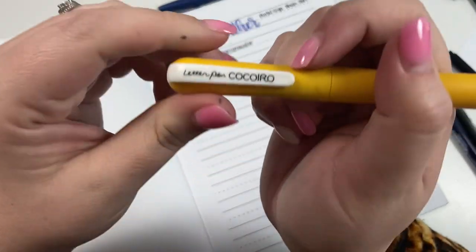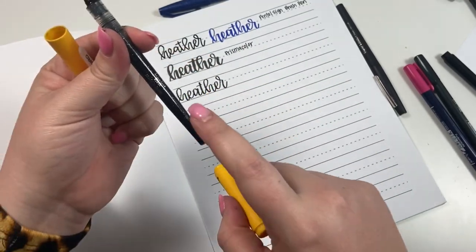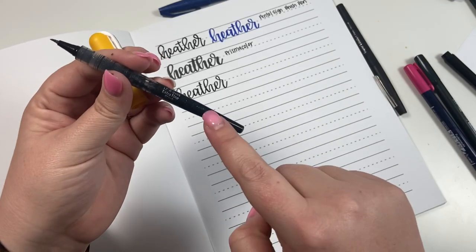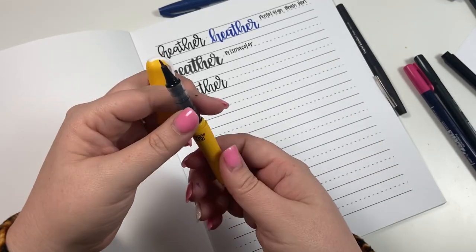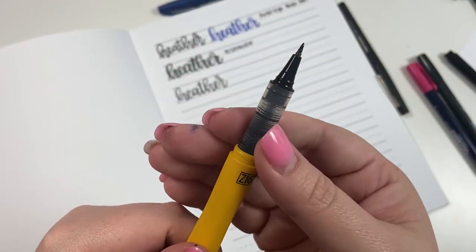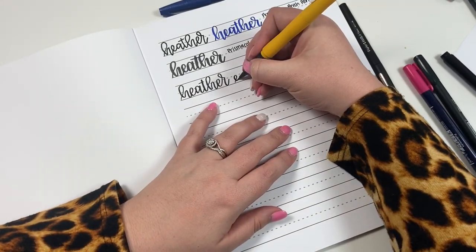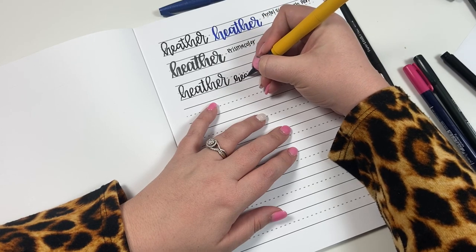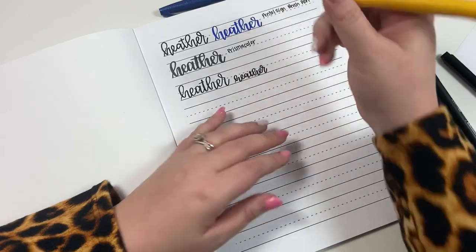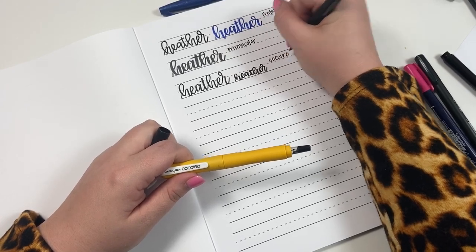This next one I'm not sure how to pronounce — it's called a Letter Pin from this company. The way it works is you actually purchase the pen separately from the holder, and I'll link that in the description because it is easy to buy the wrong one — I did that multiple times, buying a regular pen instead of the brush tip. This one has a really small tip and is really good for planners. When you write smaller, you can see it's great for writing tiny, which you kind of have to do in a planner.